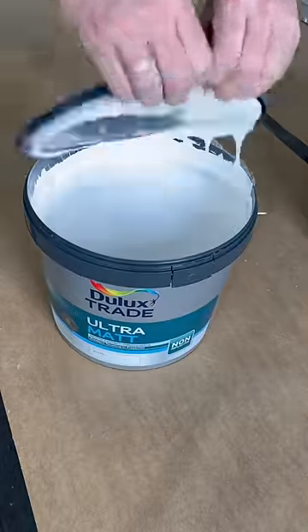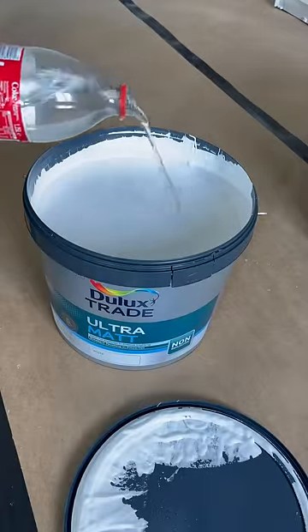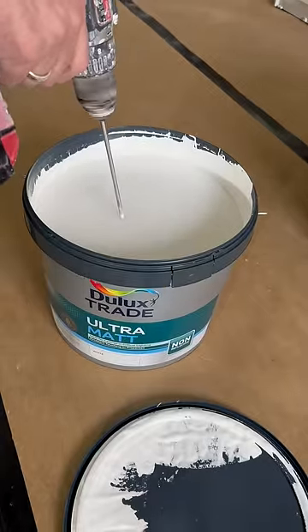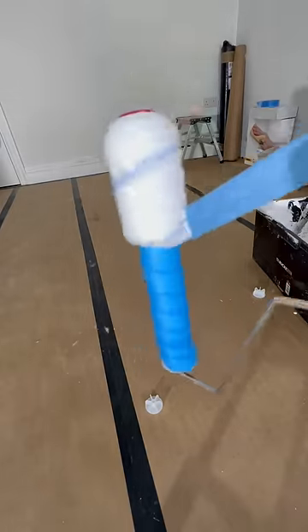I've had a few ask me the easiest way to paint a ceiling, so I'm just going to show you how I do it. I'll always add a little bit of water to my paint if it's too thick — that's personal preference, you don't have to do that. But I will always whisk my paint regardless of whether it's got water in or not.